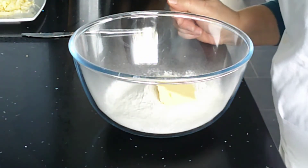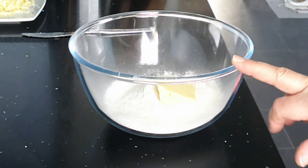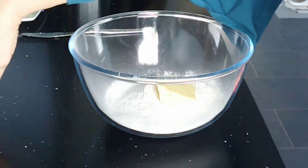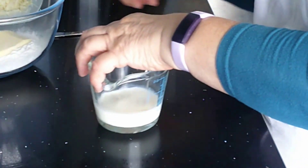To make your scone-based pizza wheels, I've got 150 grams of self-raising flour in my bowl and 25 grams of margarine. I've also got 50 mils of milk and one egg ready.